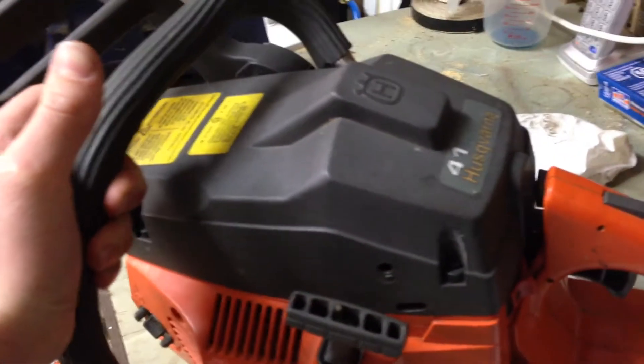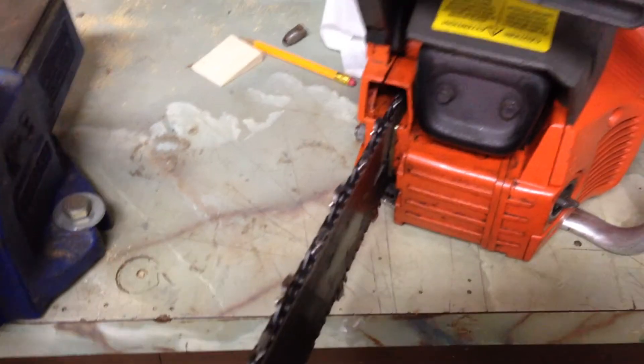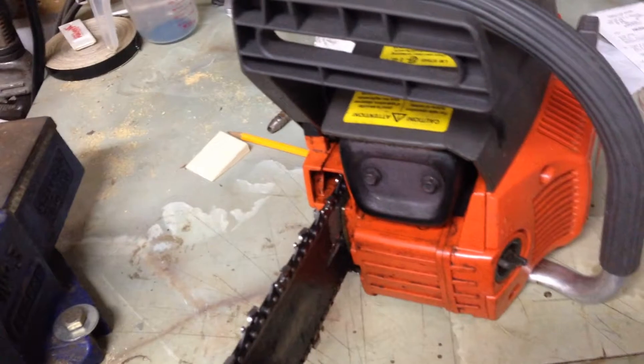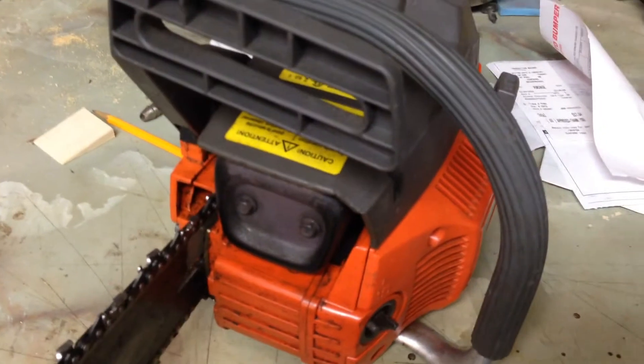A little bit of history on the saw - it was one of my dad's buddy's saw and there was a problem with it and he could never figure out what exactly was wrong with it. So he gave it to my dad for free and my dad had it sitting in the shed for about a year and a half, and I just wanted a project to work on so my dad said here, I have this saw to work on.